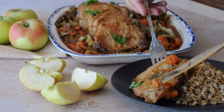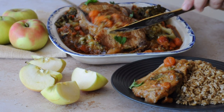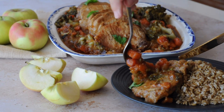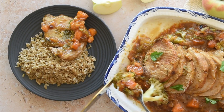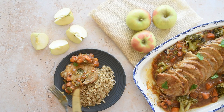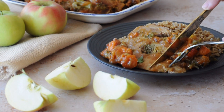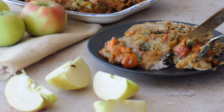This roasted pork recipe is a culinary chameleon. It offers the flexibility to add any vegetables, making it a great way to empty the fridge for a weeknight family meal or curate a gourmet meal for a special occasion. Also, you can use other fruits besides apples, like prunes, figs, and why not pineapple?